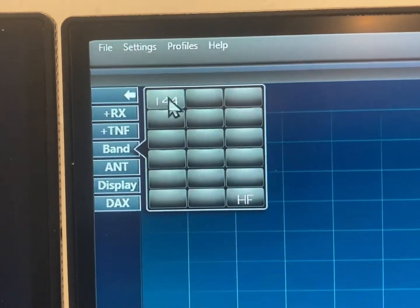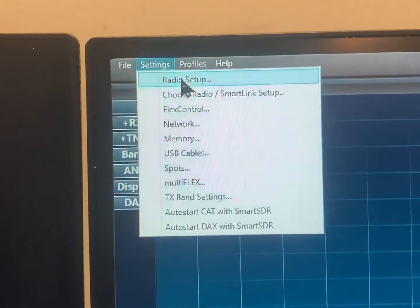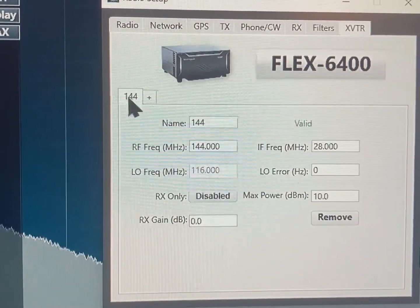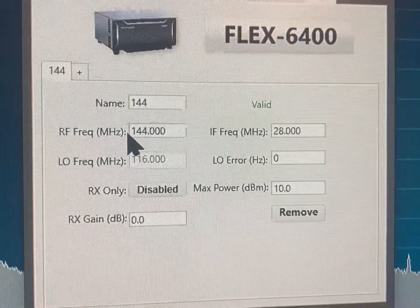How did I get 144 there? Well that's easy — go to radio setup, create a tab, hit plus, name the tab 144. That's how you get 144, and that little button for the xverter when you're hooked up to the back of the Flex.